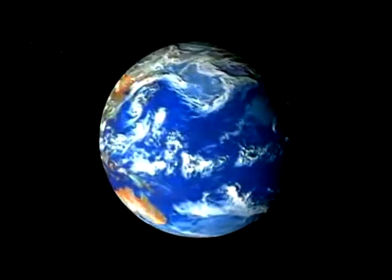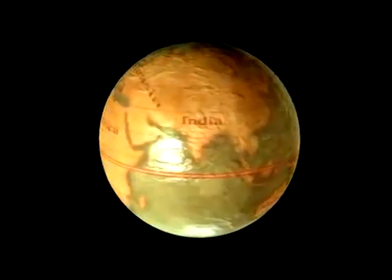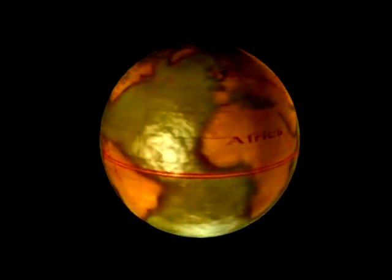If you wanted to see the details of how Earth looks as a sphere, you would see more by looking at a globe, a model of the Earth that clearly identifies oceans and continents. Because the Earth is round, the most accurate map of it is a globe, a round map of our planet.